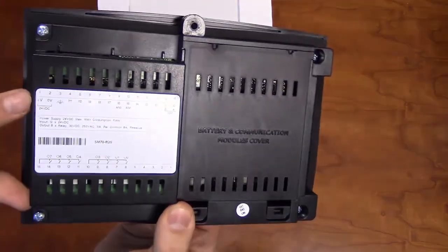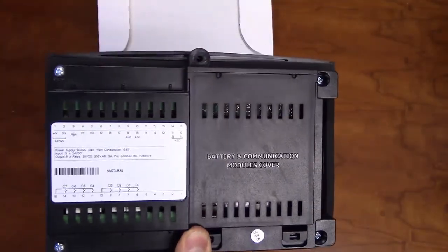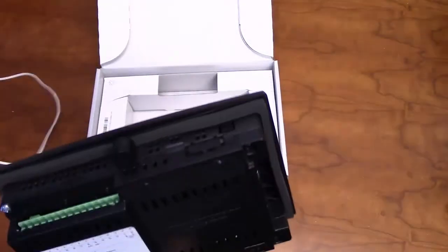To power on the unit, ensure there is a clean 24-volt power supply going to the positive terminal pin and a 0-volt reference of the supply going to the negative terminal pin.